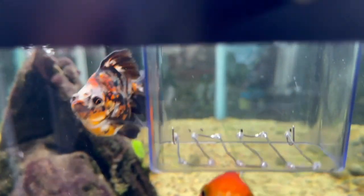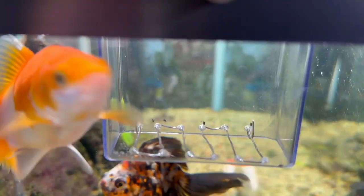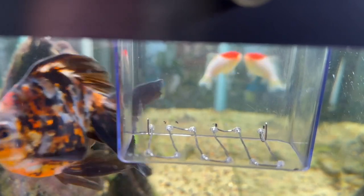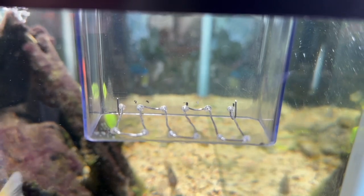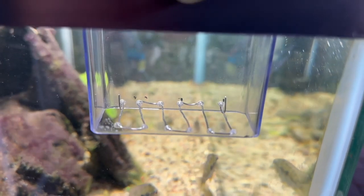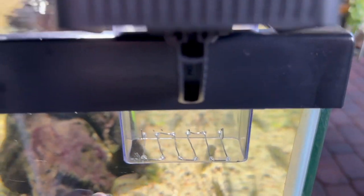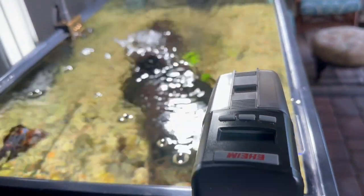That's all I did to stop the fish from going up into the basket. The feeder is excellent, but I don't know why Eheim did not build a plastic grid on the bottom to prevent fish from getting in. When I went on vacation, a big fat goldfish went in and got stuck the whole time I was away, so I thought I'd show you a quick update on the feeder.